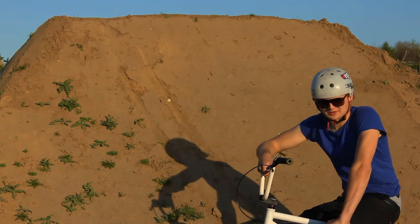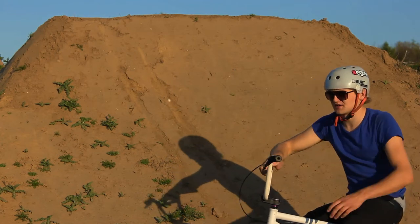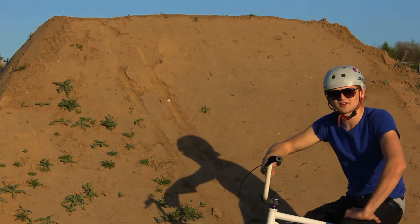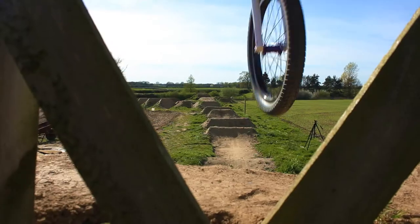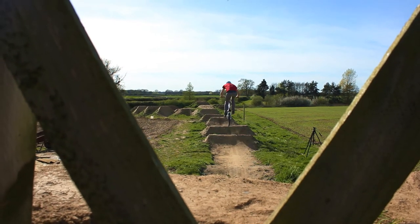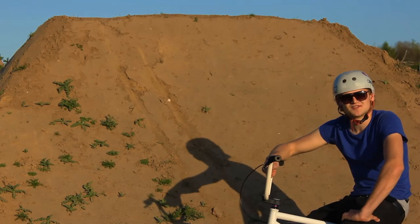We started off with jumps which are probably about the size of the height of my knee. Usually they're all filled in, so they're called tabletops — you don't have a gap in the middle, so they're easy to learn on and it's a lot harder to fall off. And now they've evolved into some pretty big jumps. The biggest one we've got here now has got a gap of about 16 feet.